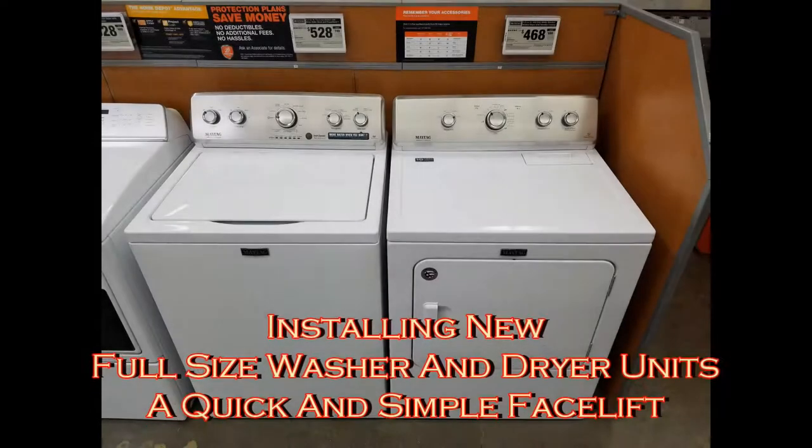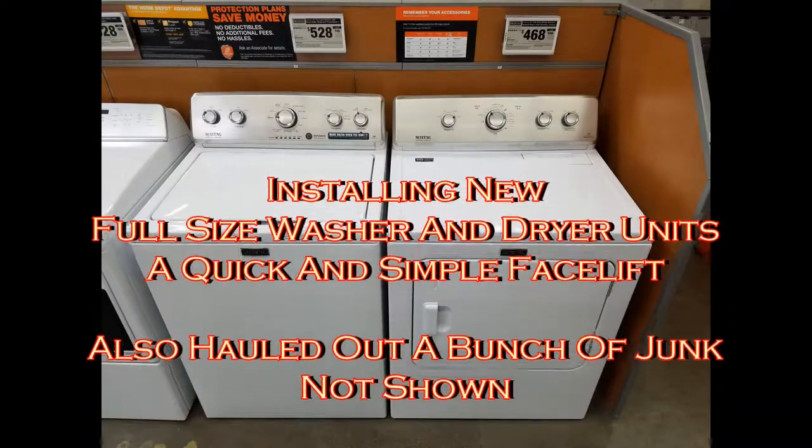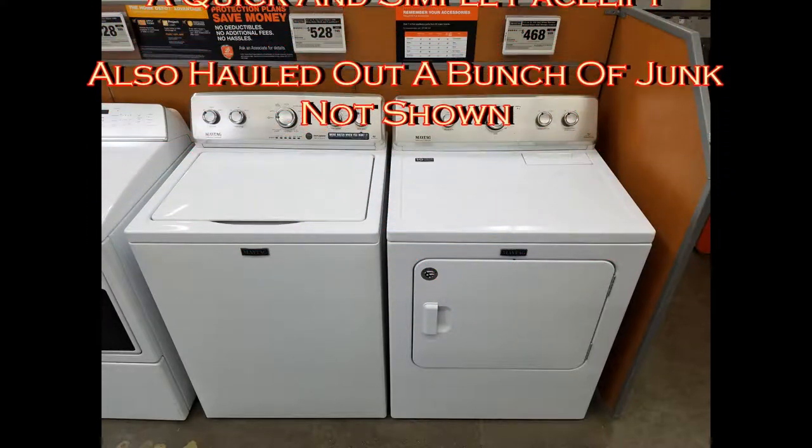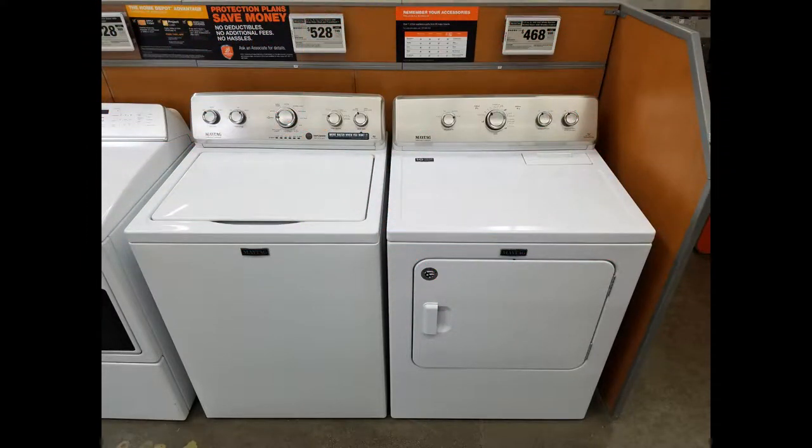I had a stacked unit laundry at my rental house — a 24-inch wide model — break down on me. It was about 20 years old, so I decided to reposition the cabinets and install two full-size washer and dryer units. A big improvement, much more practical. So it's a quick show of the change.